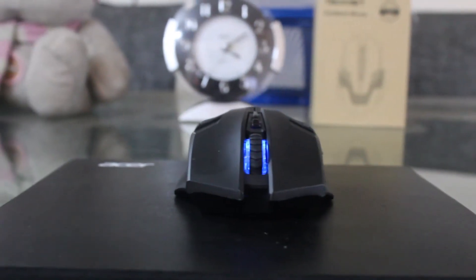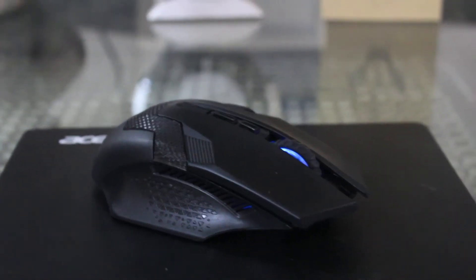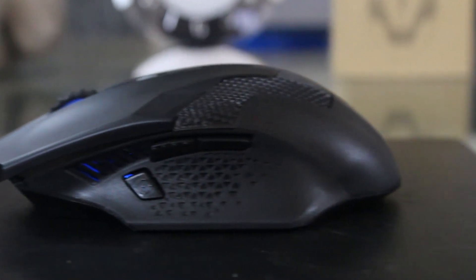This wireless gaming mouse costs just 1100 rupees or 16 US dollars. It's got 3 programmable buttons on the left side of the mouse, including a fire button.